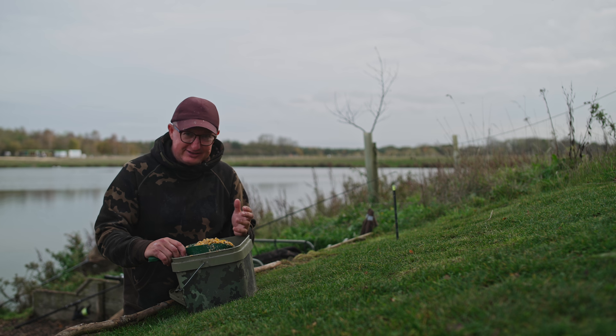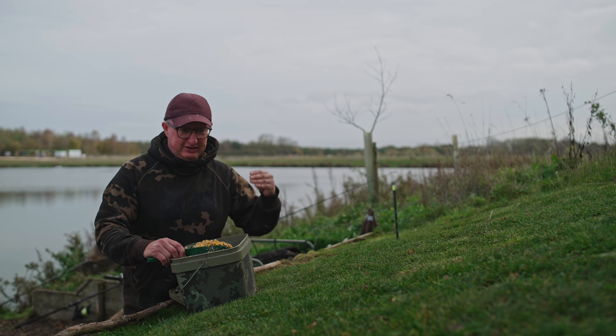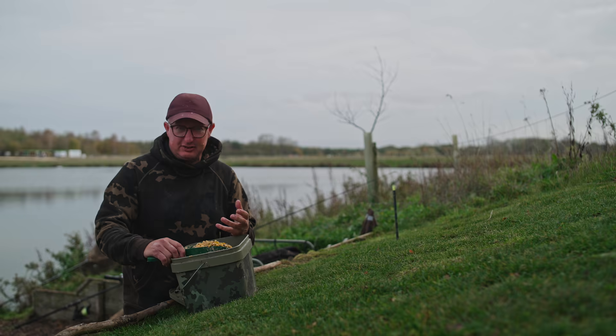Then I put the Smart Liquid on, and this is another key part of my fishing all the time. You might think it's gimmicky — I didn't use it for a year when I was first given it, thinking the same sort of thing. Then I tried it in the tank and the response was unbelievable. The fish initially backed off because it was a big cloud, but once they started feeding, all eight of them were in the tank, noses together, going crazy on the flaked maize that had the Smart Liquid soaked into it.